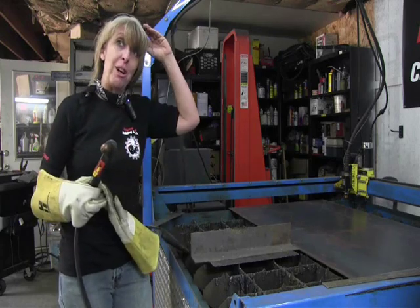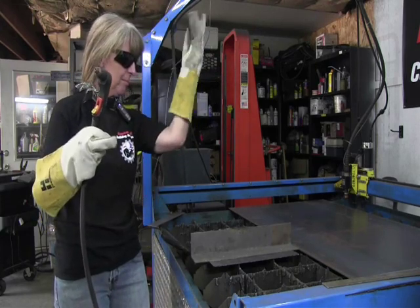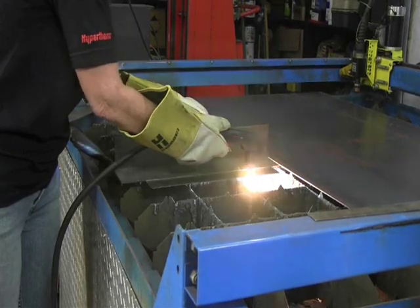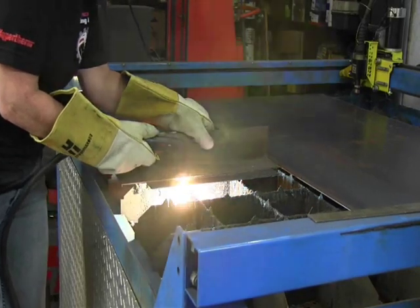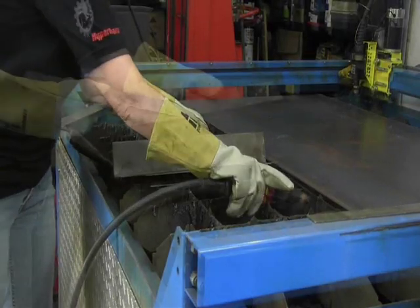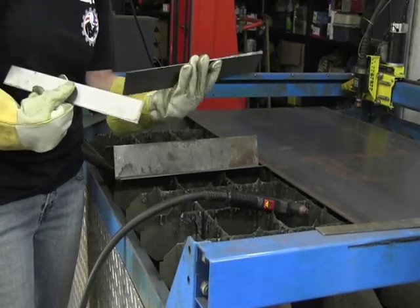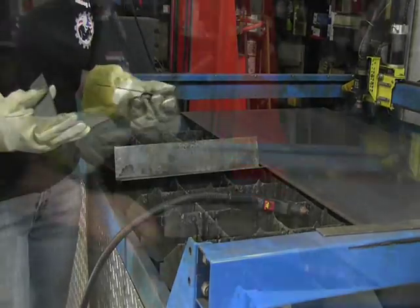So I'm going to demonstrate a straight line cut on sheet metal. If this were a trunk floor or the floor of a car, this is a piece of metal that I can repurpose for something else. And plus, I don't have to worry about cutting myself on it when I'm moving it around.